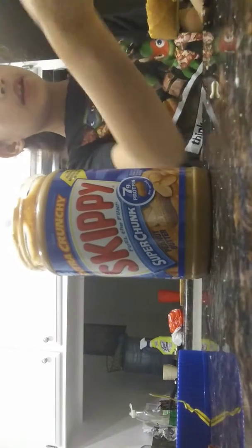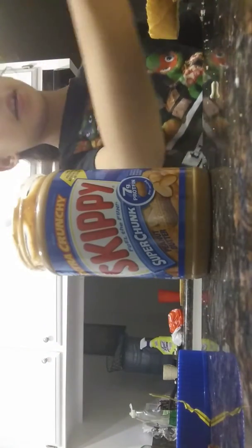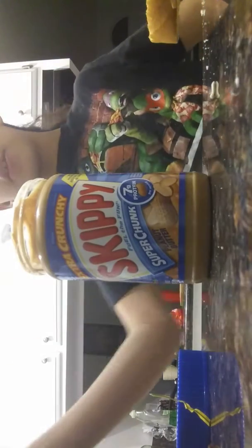And some bread — I got two pieces of bread, actually four pieces because I want to make another one. Oh, and a toaster — I forgot to mention a toaster. So for this one I'm gonna use a toaster first.